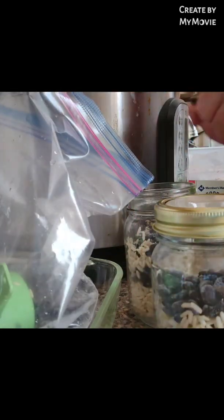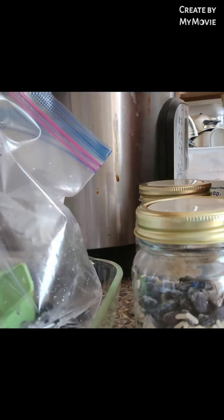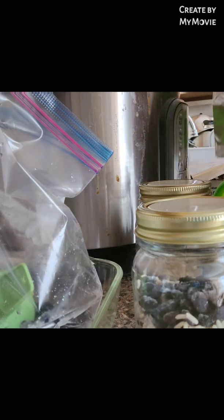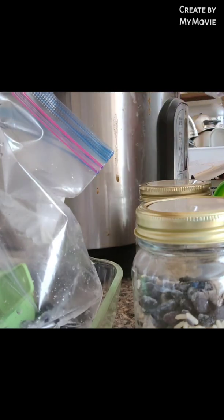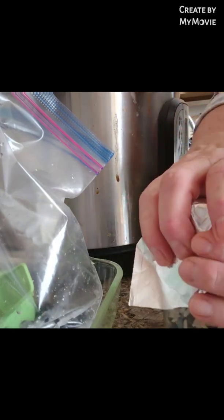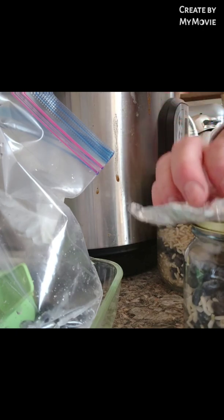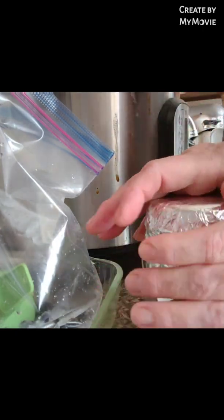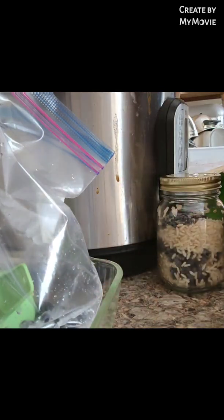I'm going to go ahead and tighten it lightly until I get my tinfoil on. My Instapot holds five of the pint jars. Loose and lightly, so we don't have anything sticking.